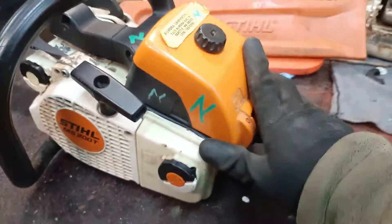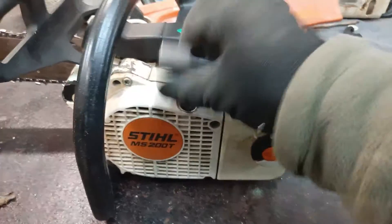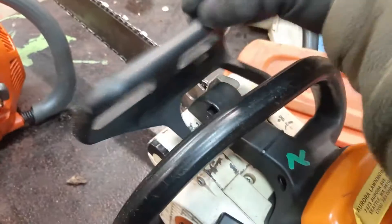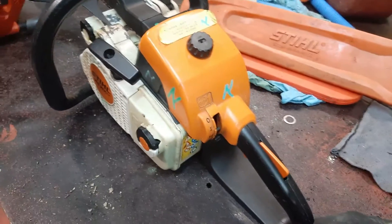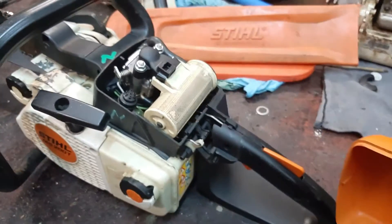Originally, it was the MS-200 using the same crankcase, recoil cover, brake cover, and a different — this one is from the T version — a different brake lever and different handle situation. The black plastic is one piece, as you can see. This was made to convert the T version to a rear-handle version.